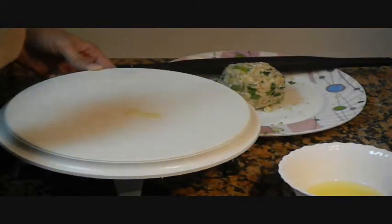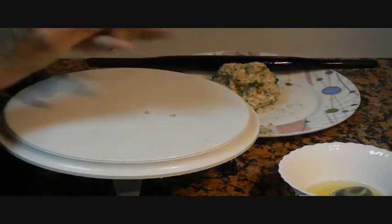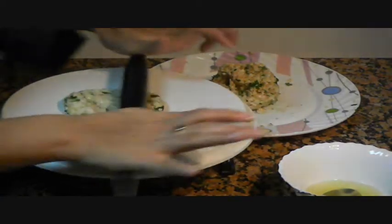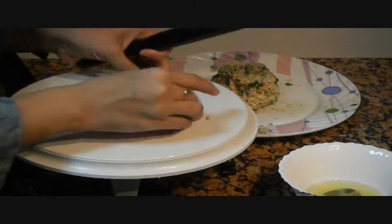Now our dough is ready, so let's start making parathas. I have kept the tawa for heating. Add a little oil to my rolling surface and to the rolling pin also. Because this sago seed mixture is very sticky, it can stick to the surface. Now I am going to take a small ball of this dough and gently press and gently roll it. You have to keep fixing the edges as they tend to break.